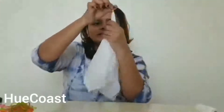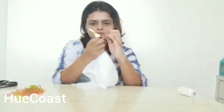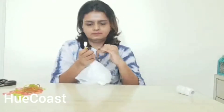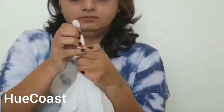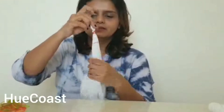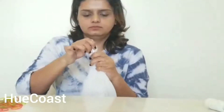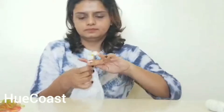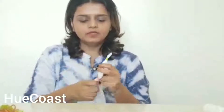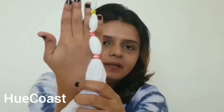We will tie it very tightly so that the dye does not seep in. Then, keeping a little bit of extra space, we will tie another rubber band, again very tightly. You can take as many rounds as possible. We will use another rubber band, keeping a little more gap in between, and tie it again. It depends on you how much gap you are keeping — there is no compulsion that the gap should be more or less. It all depends on you and your creativity.